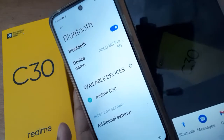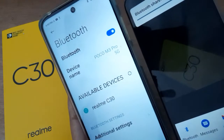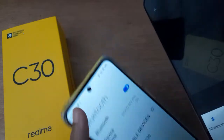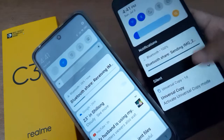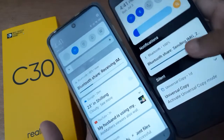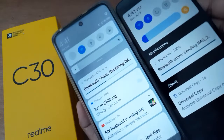The file is now being sent. An accept option will appear on the receiving device — you have to accept it. The file is sending on one side and receiving on the other. You can see sending here and receiving there — that's how you send files through Bluetooth.